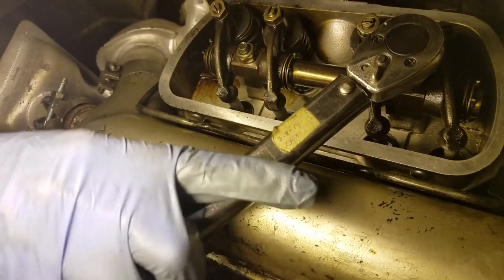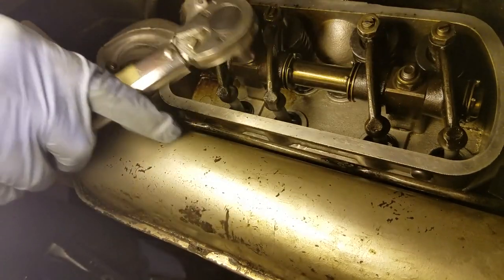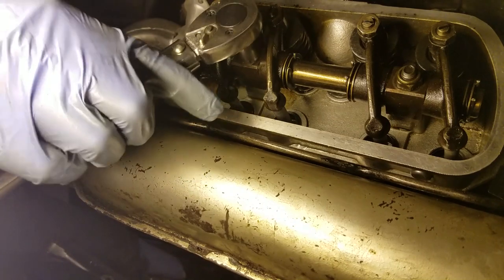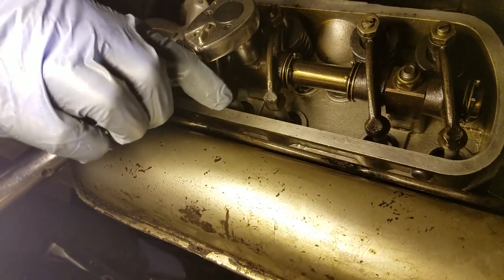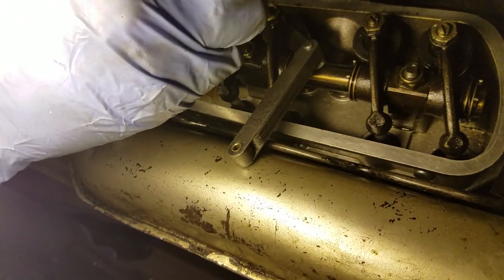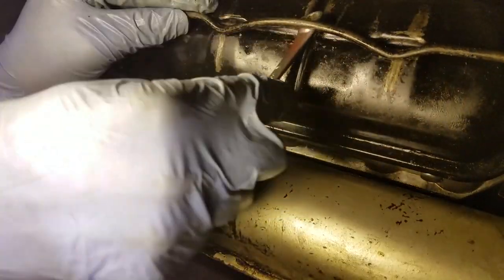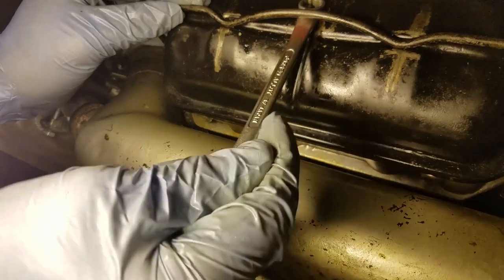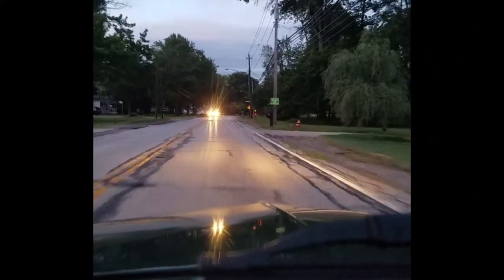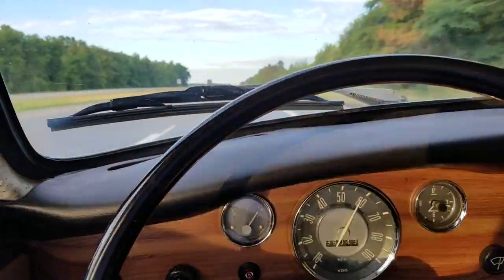I reinstalled the rocker arm assembly, set the valve lash, and reinstalled the valve cover. At this point, the engine ran great. However, after a trip on the freeway, it started to run hot again.